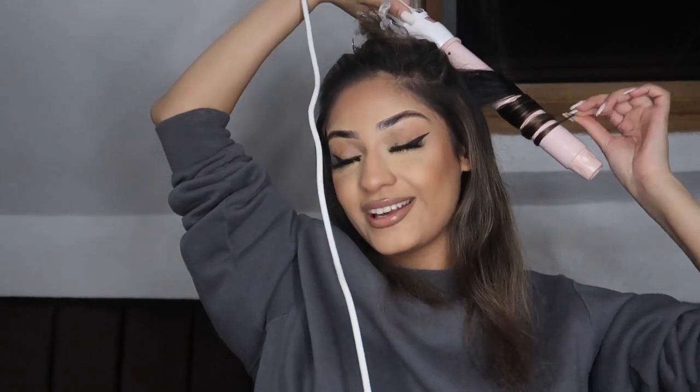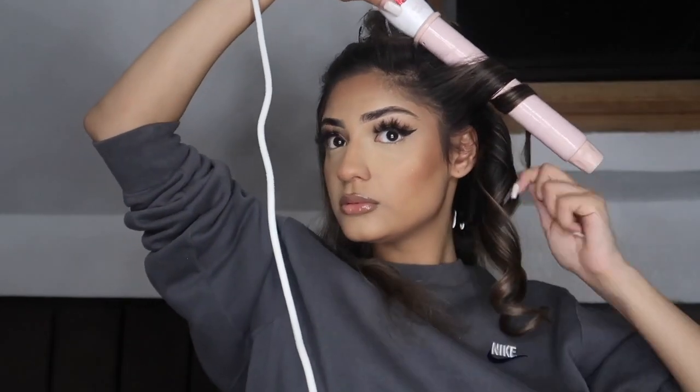I have two side sections and a middle section. I curl the hair away from my face — that's just what I do. I'm looking up because the mirror is right in front of me and the camera is kind of low. I pin these up as well in the same way I did the bottom few.